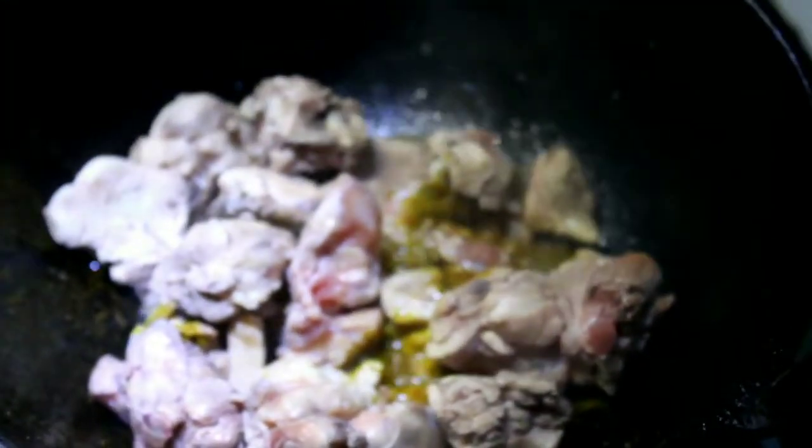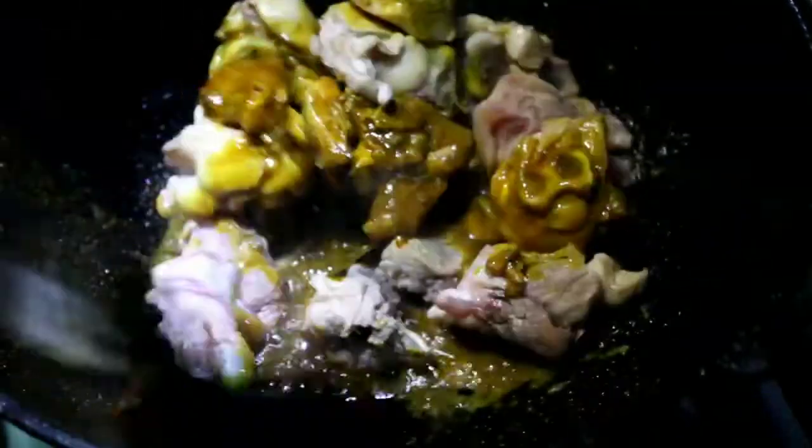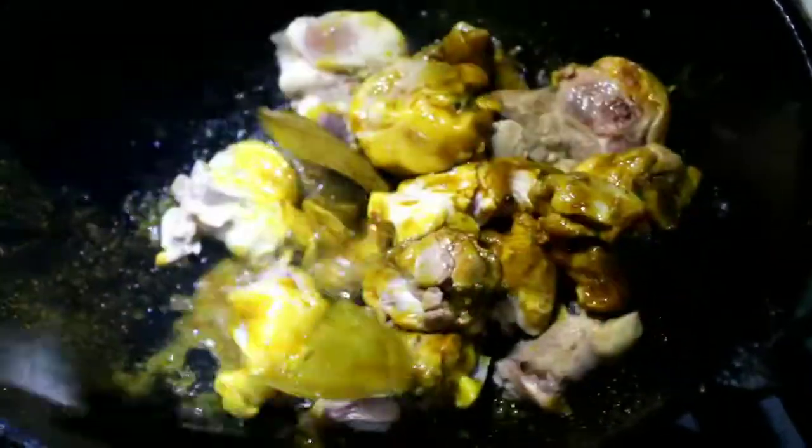We will cook the sauce and make the sauce. The chicken is boiling in the bowl. Put the chicken in the bowl.